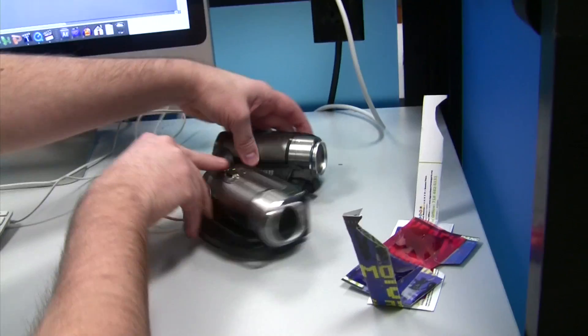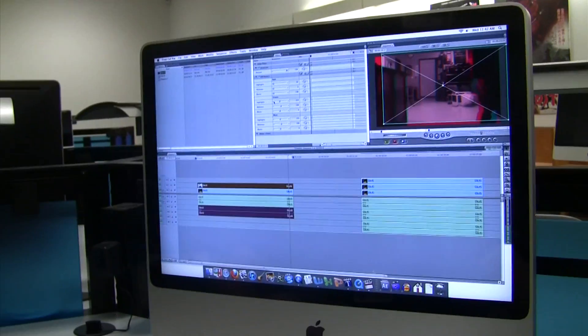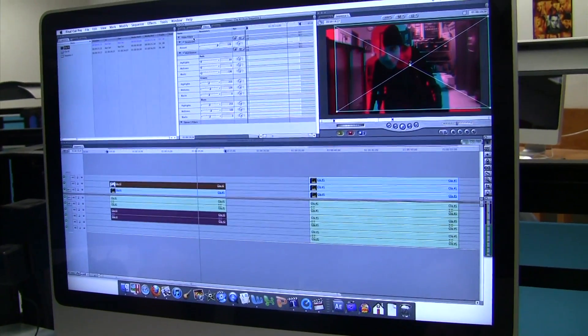We took our two cameras and captured the footage into our iMac here. We're using Final Cut Pro, and basically what you do is line up the two clips on the timeline.